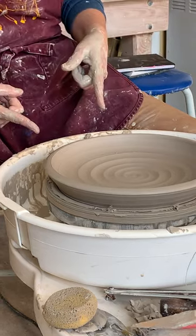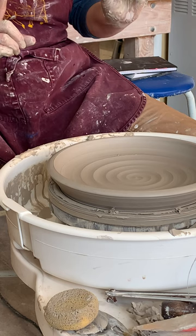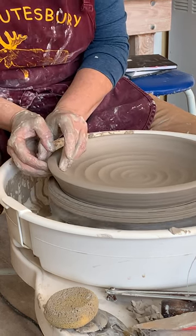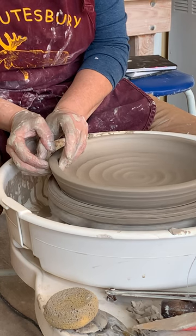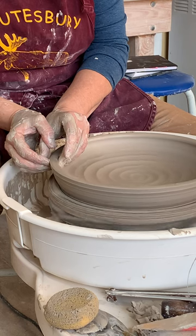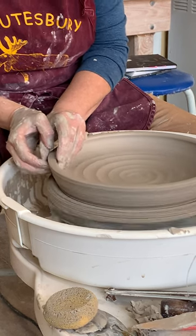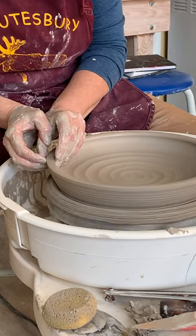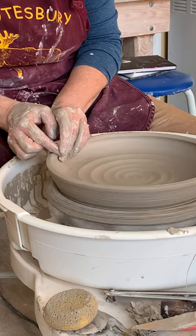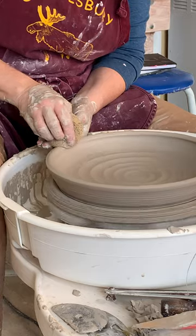Is that a paella plate? It would probably need the walls to be a little higher because it's kind of juicy. But this is more of a platter than a plate — it's platterish. Very flat, very low walls.